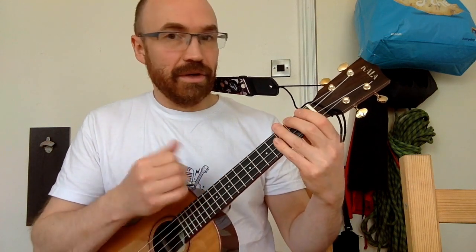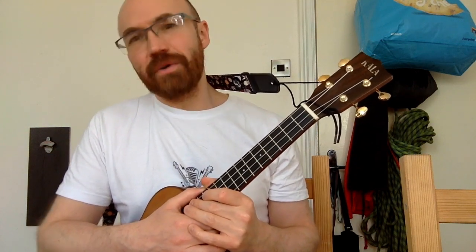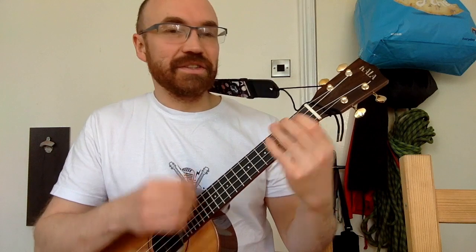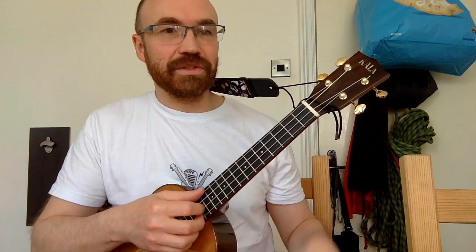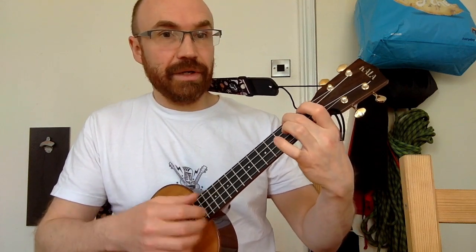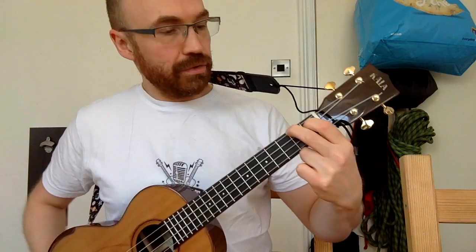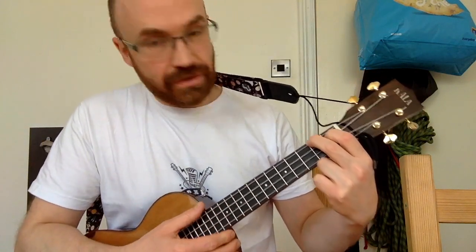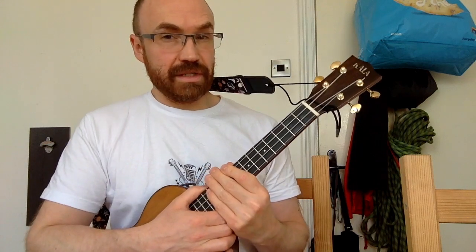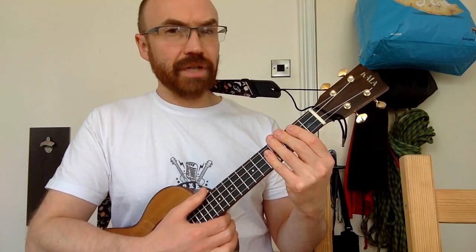That ending on a major chord is called a tierce de Picardie and is really common in church music of the Renaissance or Baroque period - it's not something The Zombies invented, it's a really common thing in classical music. We're going to use this A minor, and the A major once - which is the same shape as the A minor but you're fretting the first fret on the C string. That's only the very last chord in the song.